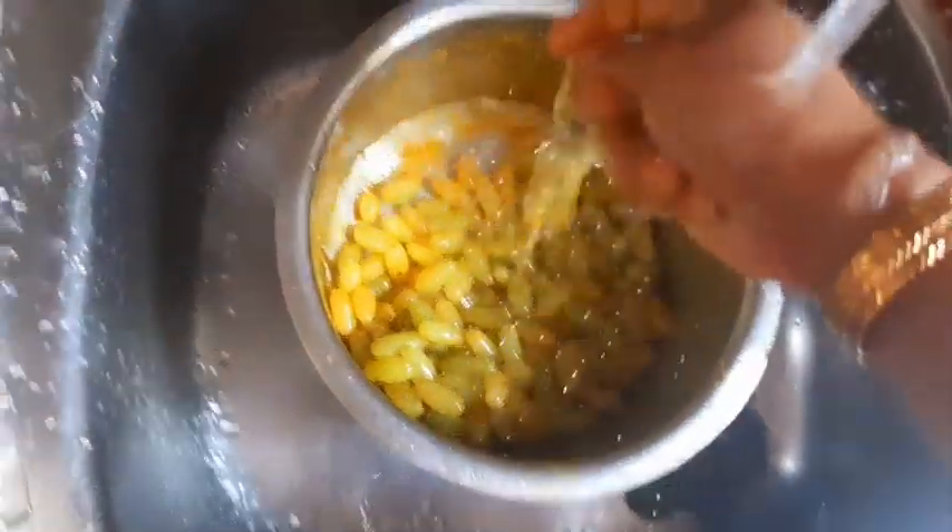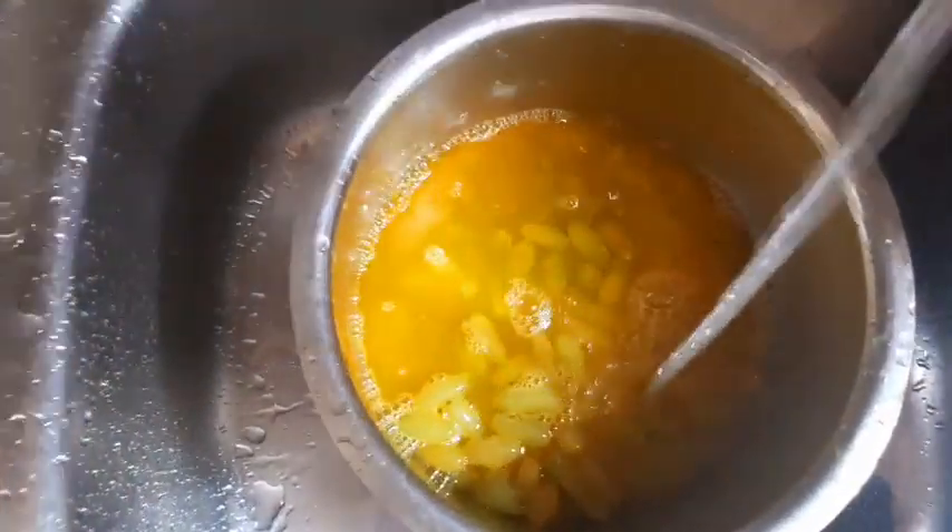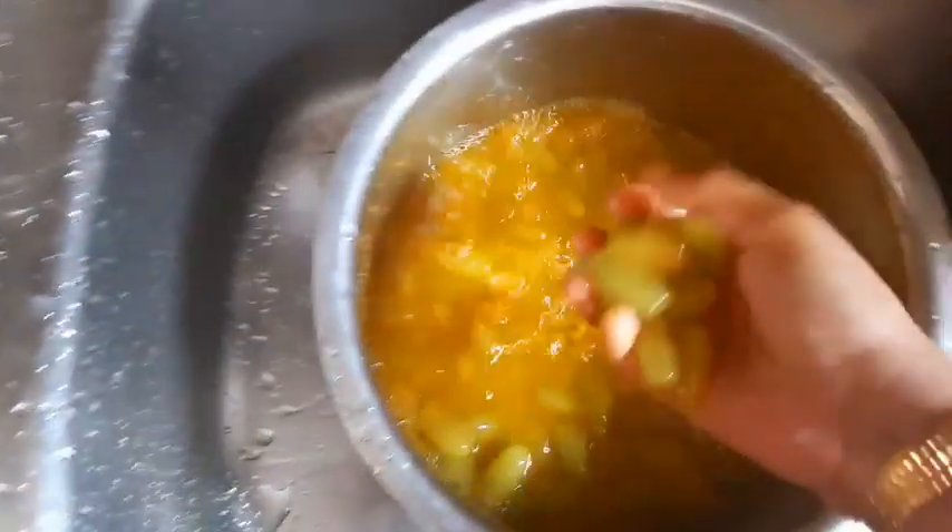The first thing I am going to share with you — the first water is a soft water. I'll be able to get the water. I'm going to use it for 3 to 4 minutes and I will go to the water.